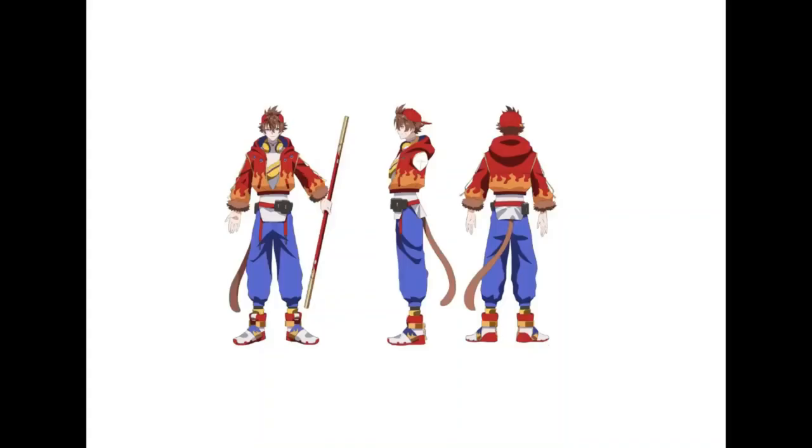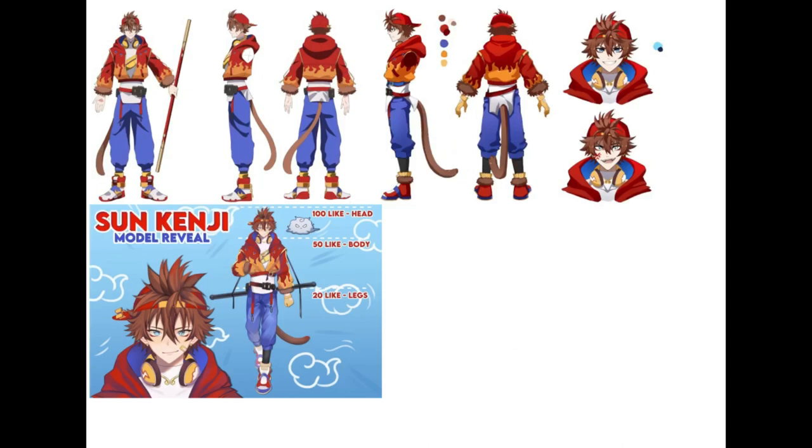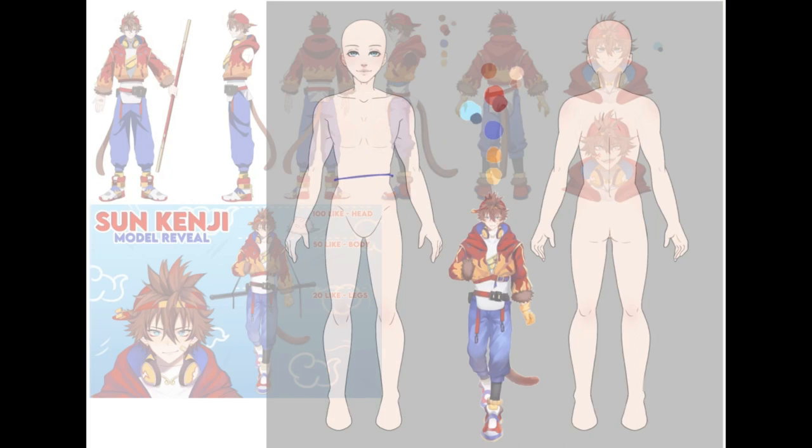Hello and welcome to one of my speedpaints that I've only ever rarely post. I'm going to tell you about my process doing this outfit for a Vtuber that I really enjoy watching.